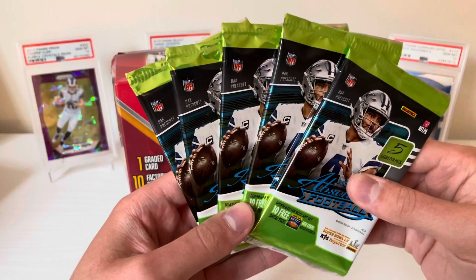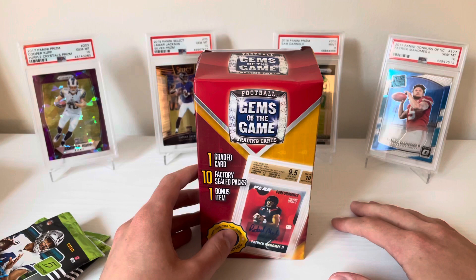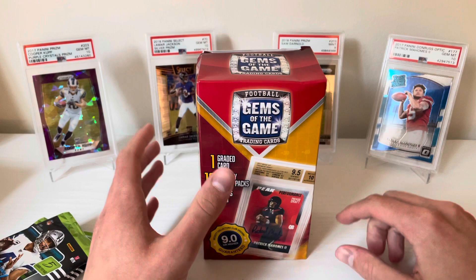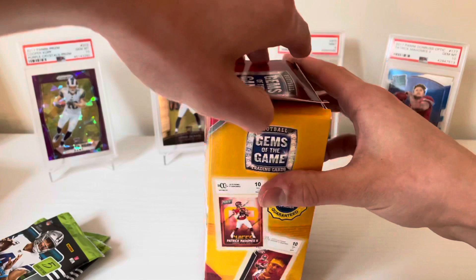If we whiff on any worthwhile packs, I've been sitting on five packs of 2015 Absolute — the five-card packs you get at Dollar Tree. I've been tempted to rip these off camera, but I felt like someday I'd get some football and share it with you guys. So if we whiff on 2017 stuff, we could go 2020 rookie QB hunting out of those. If you're not already subscribed, I'd really appreciate it — please tune in.